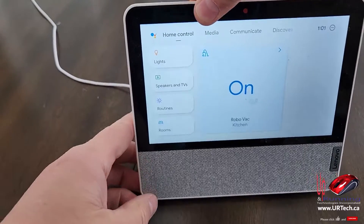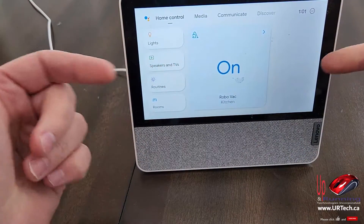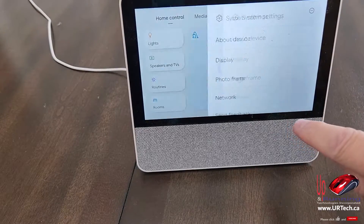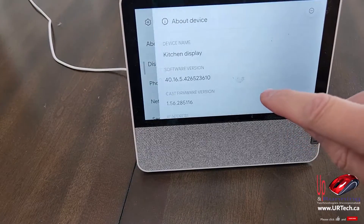So, how do you reset it? There's no pinhole, so you can't do that. Then you think, well, I'll swipe up from the bottom, go to settings, and surely it'll be in About Device. It's not.